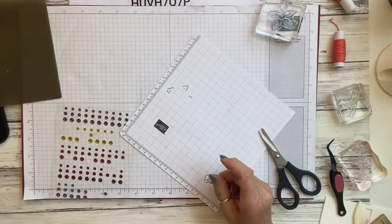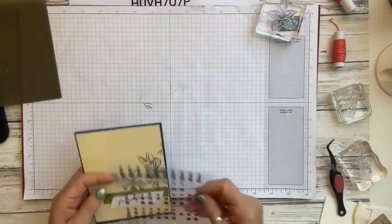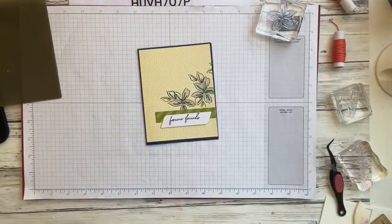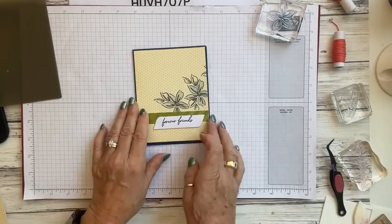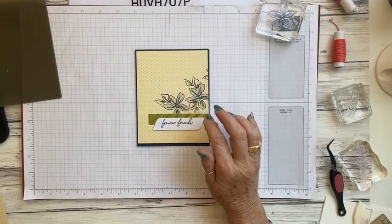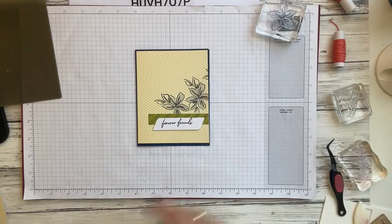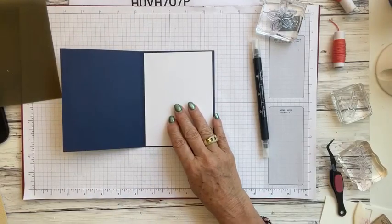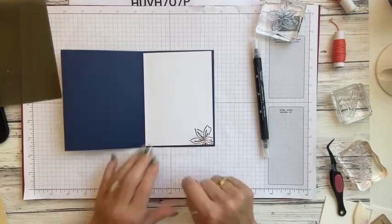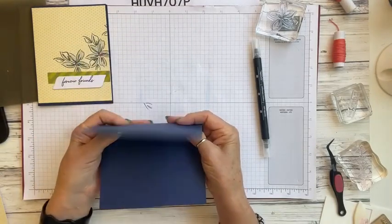Now we're coming in with our last card — let me show you that one first. We're using the card front we cut off from the previous yellow card. Inside our kit we have the strip and the sentiment piece. We're going to stamp some flowers on here and then use a water painter or blending pen to pull the ink in. That's going to be the front of the card, and on the inside we'll just put a piece of white from one of the envelopes we cut off.